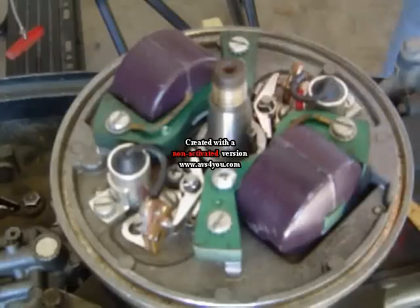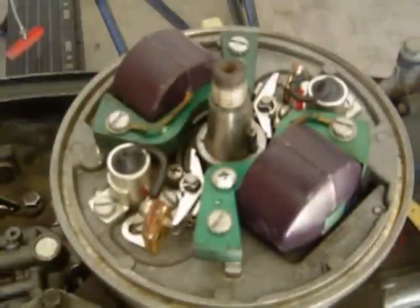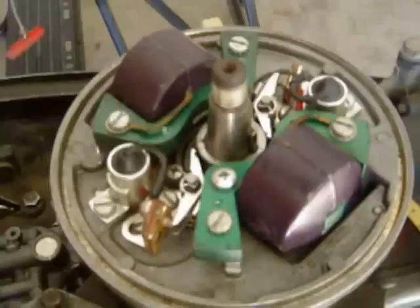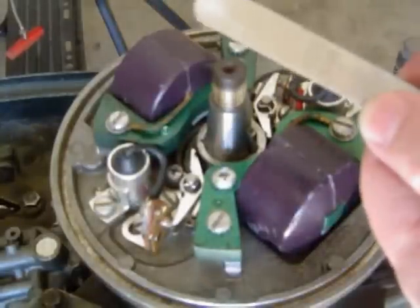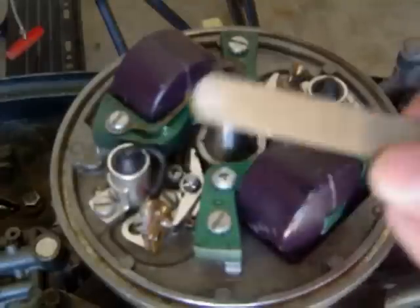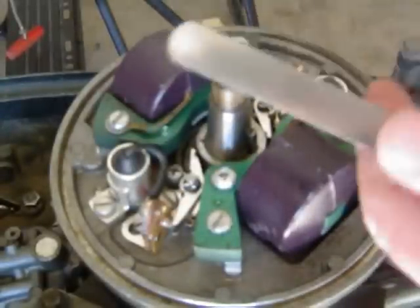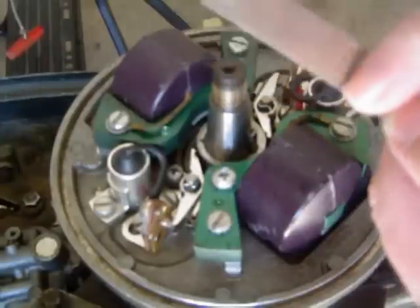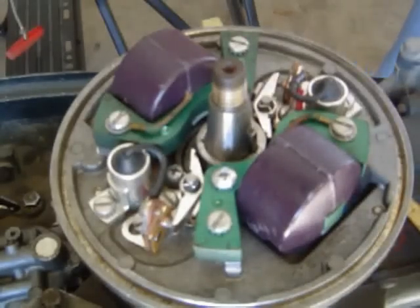Now we're going to set the points. What you're going to need is a feeler gauge, just like this - I think it was about five or six bucks. We're going to measure to 0.020 inches right here. I'm not sure how many millimeters that is, but the spec is 0.020.